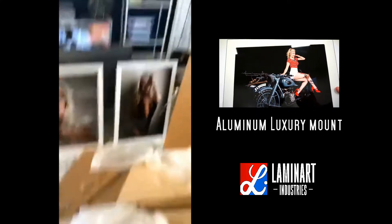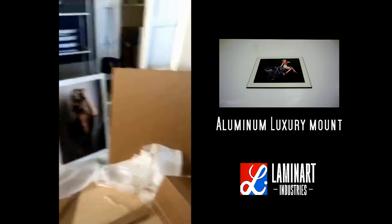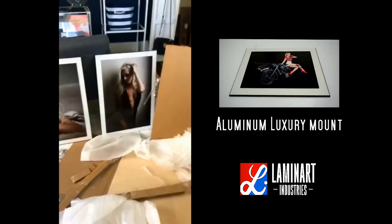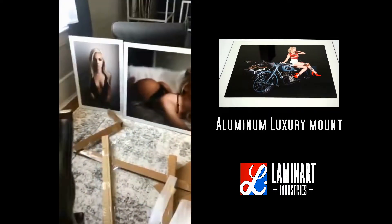Thank you Tyler for making this adult-proof packaging — I know my prints will stay safe on their trip home from Canada. Look at this! This is basically what my house looks like anytime I get a package from Tyler.